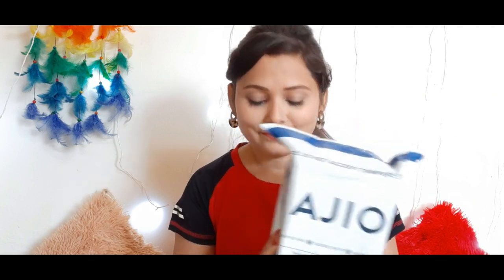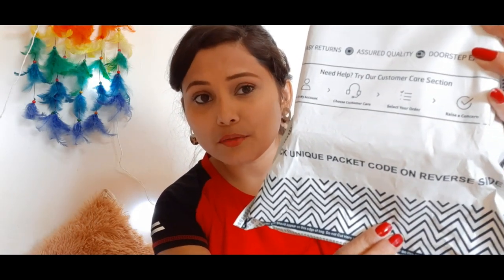This product has been received in the package. I am going to check this product. You will see the product here. Check the unique packet code in the viewer site — let's see what is in the viewer site. You can show the unique packet code.